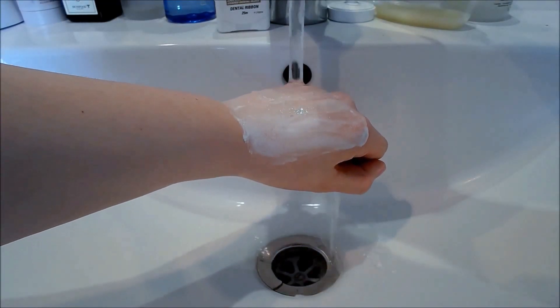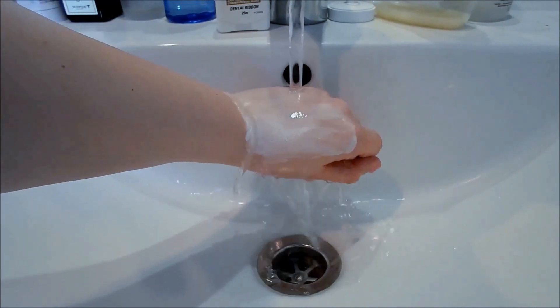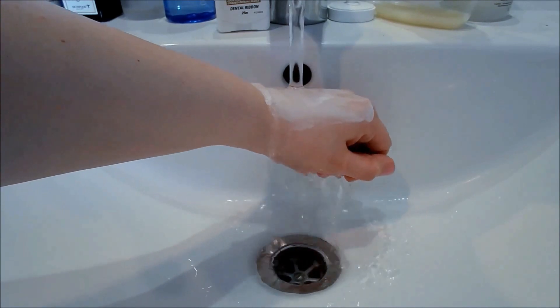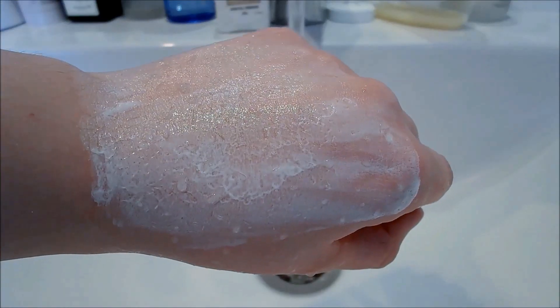It doesn't seem like it's water soluble, which makes this pack really weird to remove. I've seen a lot of before and afters that have really dramatic results, but all it really is is that the pack leaves a white residue on the skin when it's not fully removed.